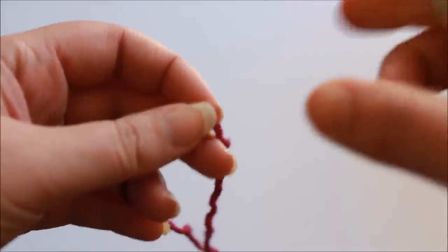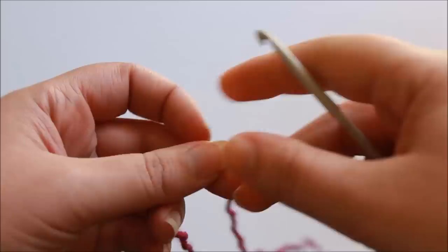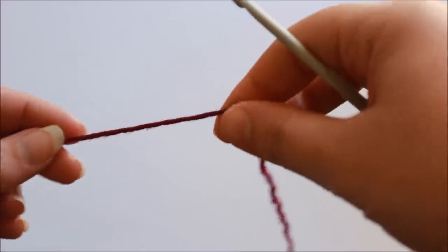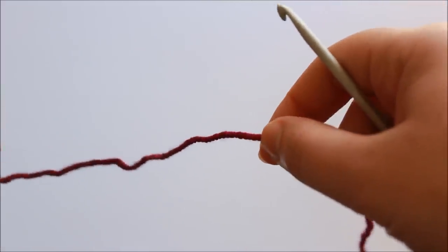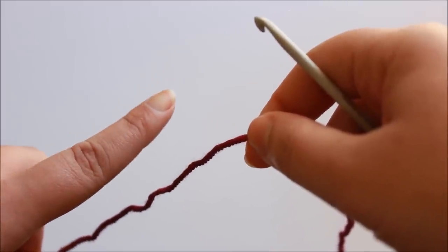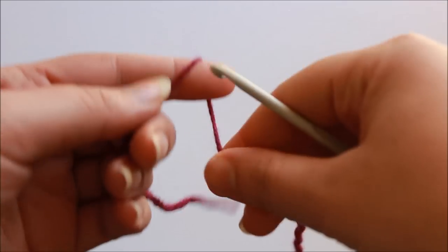The first thing I'm going to do to work my applied I-cord edging is to do a provisional cast on. You don't have to do this if you were working the I-cord just along one edge of your work, but because I'm going to work it all the way around the edge of the square and then join it seamlessly, a provisional cast on is a great way to do that.